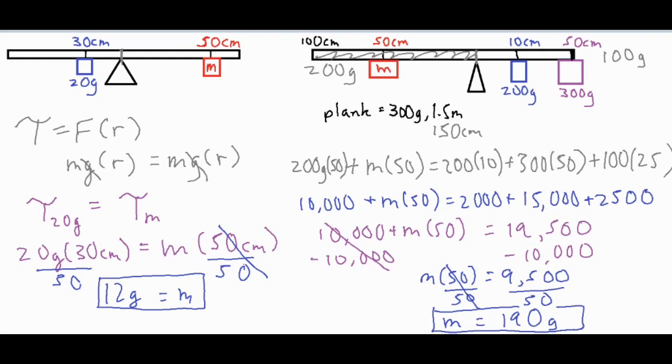For the longer side, 100 centimeters of plank split in half gives a center of mass at 50 centimeters, multiplied by 200 grams. On the other side, 50 centimeters split in half gives a center of mass at 25, with 100 grams acting there — and from that we got 190 grams for the unknown mass. I hope that was helpful in solving a couple of balancing problems and understanding how torque is applied to a plank. Thank you for watching and listening.